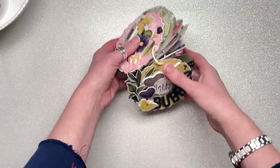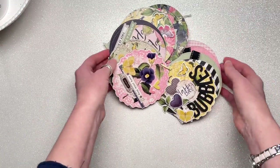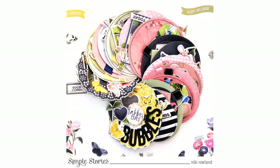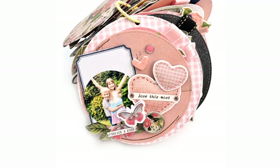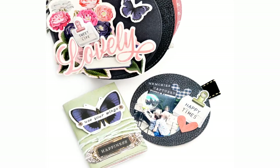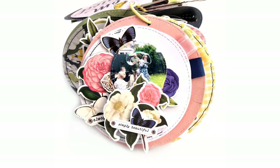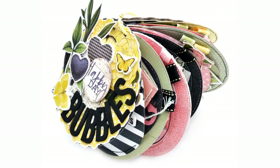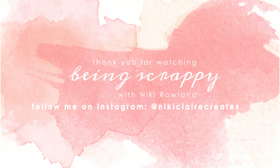And that's it — all done. It's a pretty chunky, very pretty album and it was fun to make. I feel like I've used every item in this collection: ephemera, floral bits, patterned papers, chipboard stickers, chipboard clusters, foam stickers, and layered stickers. It was a pretty epic album. Thank you very much for joining me today — this was Nikki Rowland for Simple Stories using Simple Vintage Indigo Garden.